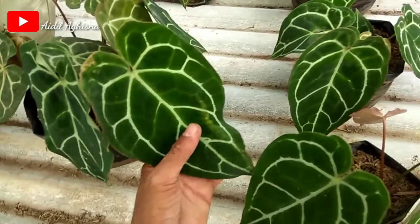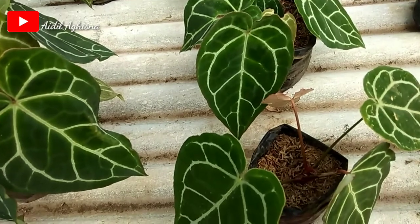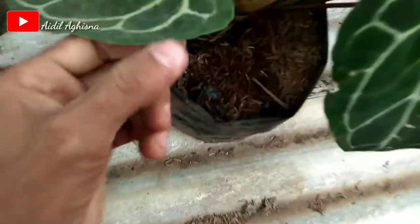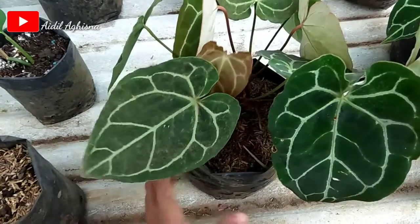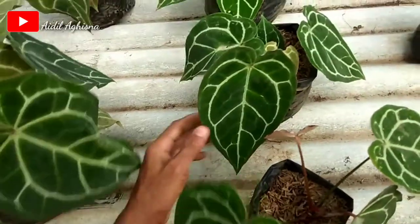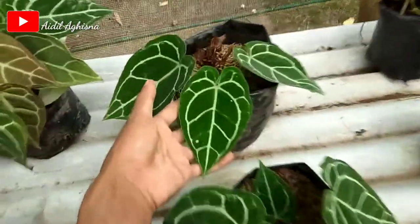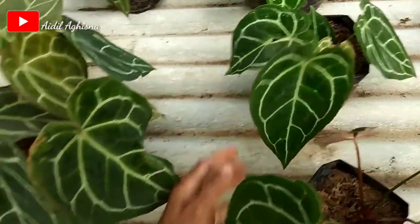Cara perawatan kuping gajah. Medianya menggunakan sekam ataupun merang, dan aku campur tanah sedikit. Ini kemarin aku tanamnya masih kecil, kurang lebih segini daunnya. Sekarang sudah lebar seperti ini, dan juga ada yang sudah besar juga.